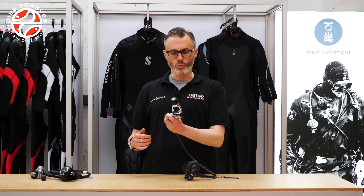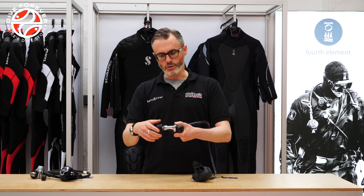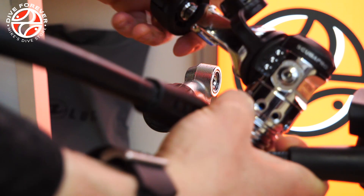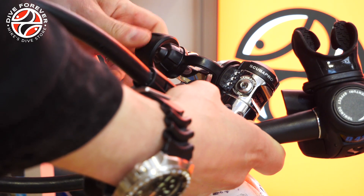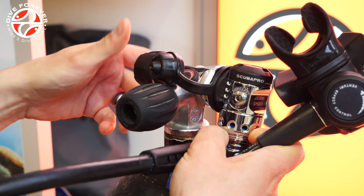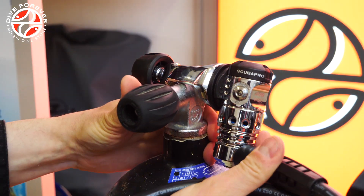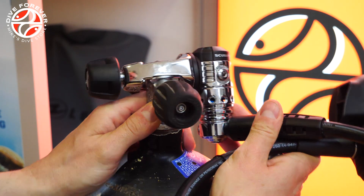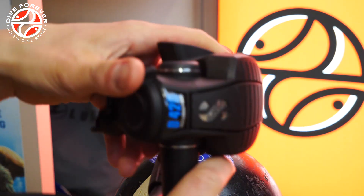The way A-Clamps work is that you have a screw fitting on the back, usually a dust cover, and then the yoke or A-bracket sits over the pillar valve. This screws into the back and the o-ring that makes the seal exists on the tank itself and not actually on the regulator.